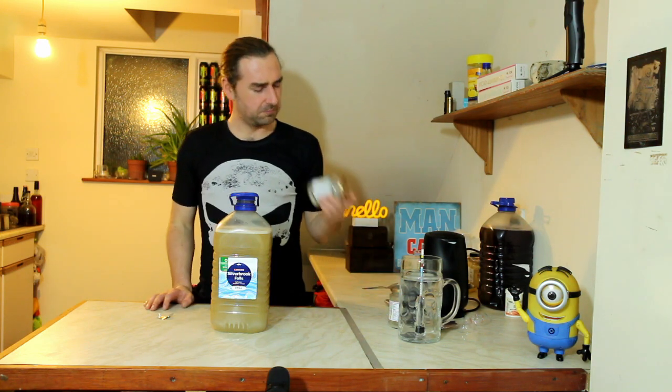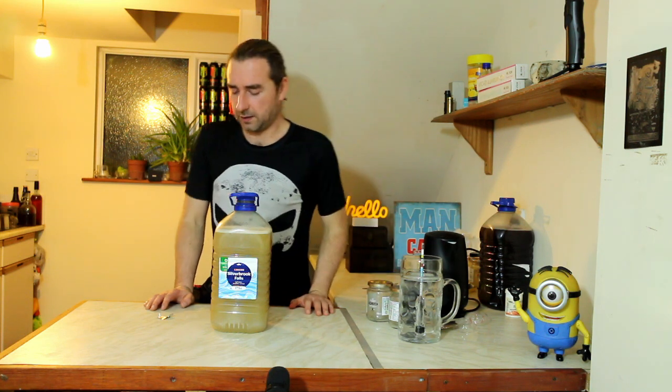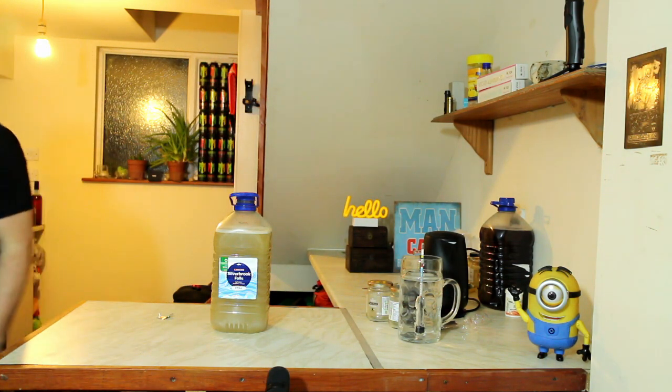So guys, I really hope you enjoyed this video. Maybe buy some honey — it's cheap and it seems to be really, really sugary. Don't forget to check out some of the other ones, subscribe, do all those things that other people tell you to do, but more importantly, carry on homebrewing. See you later. Bye.